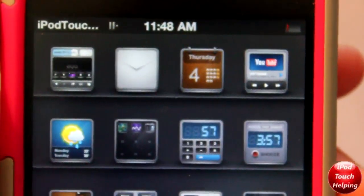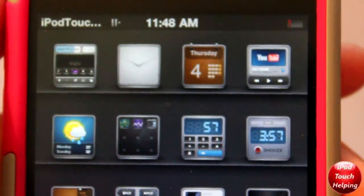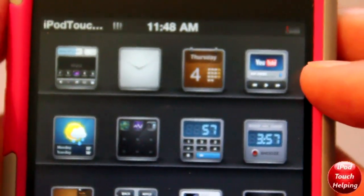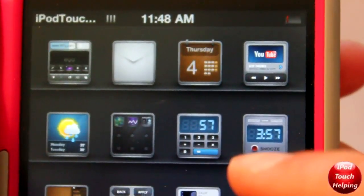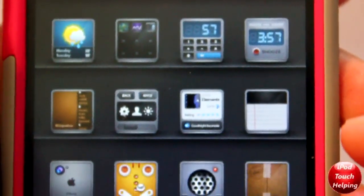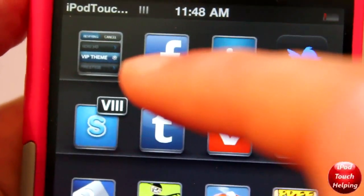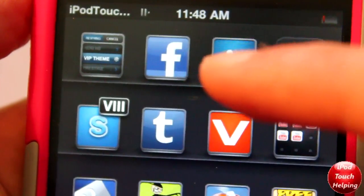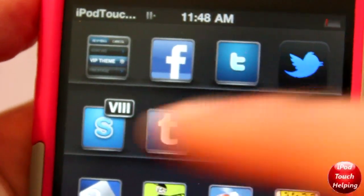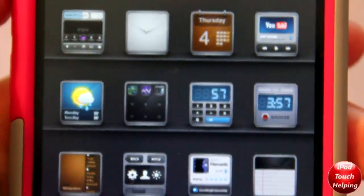Here is an up-close look at some of these icons. We've got YouTube, which is a very detailed icon, as well as the calculator. All of these are very customized. I wanted to show you guys the Winterboard application right here — it says VIP theme and it's turned on. They did put a lot of work into making this theme, so here you guys see them up close.